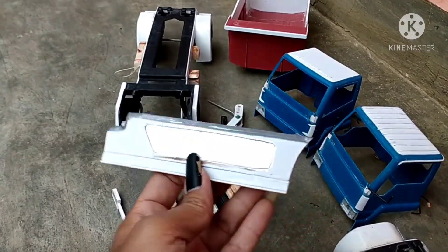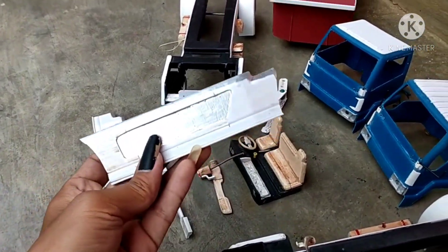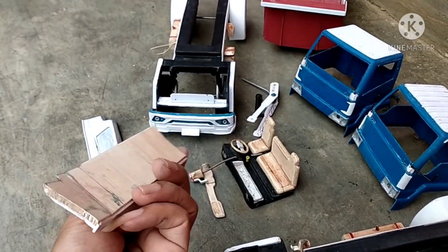Untuk miniatur truknya, modelnya, mungkin ini hanya contoh. Modelnya akan saya buat model pengaman samping yang lain. Ini hanya sebagai contoh saja.